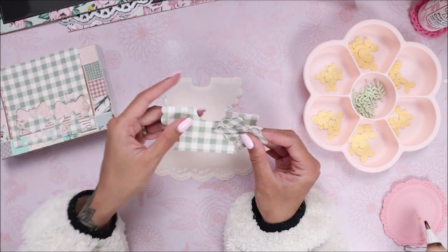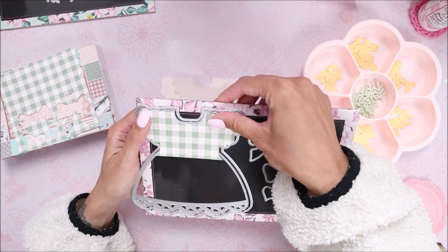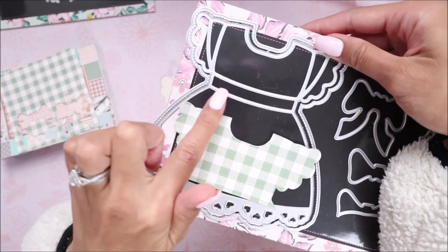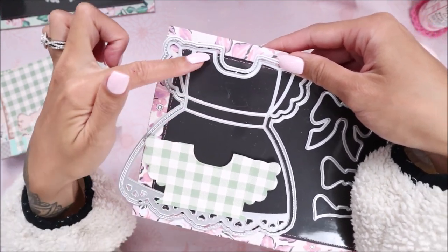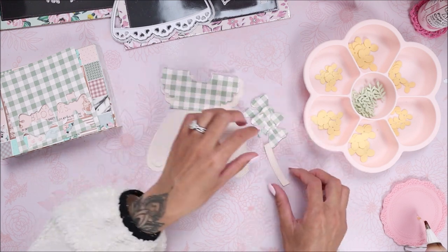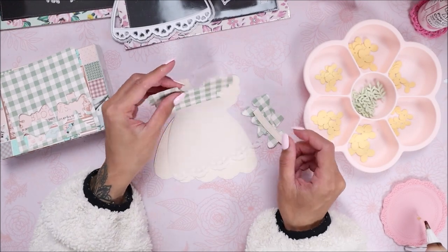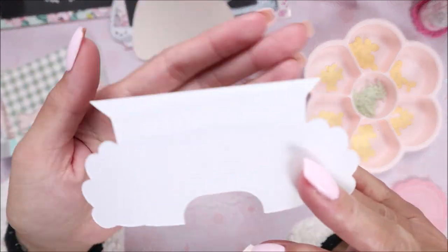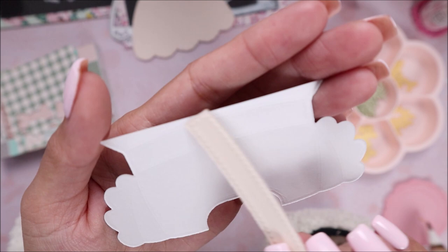I used the pattern paper to die cut the top part. I just used a scrap piece and die cut whatever I could get from it — as long as I could get the center piece and the top out, that's all that mattered. So I die cut that out of the gingham paper and did the bow to match. For the little mid piece I die cut it out of the same ivory paper, and that's going to go right in the middle.